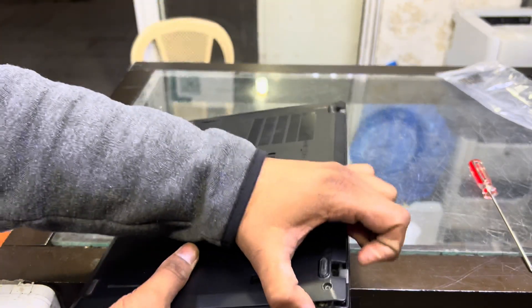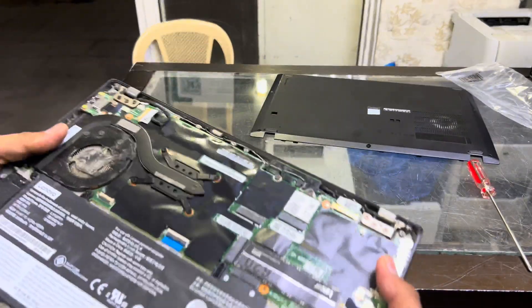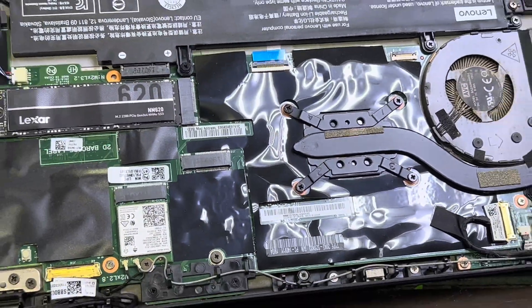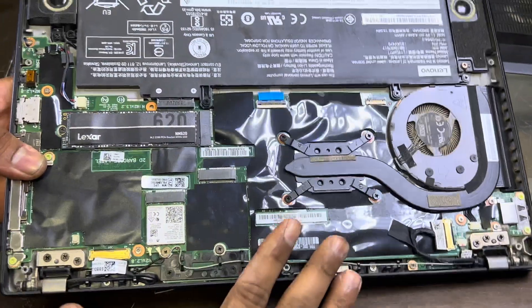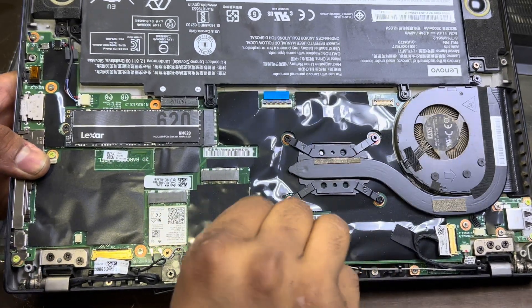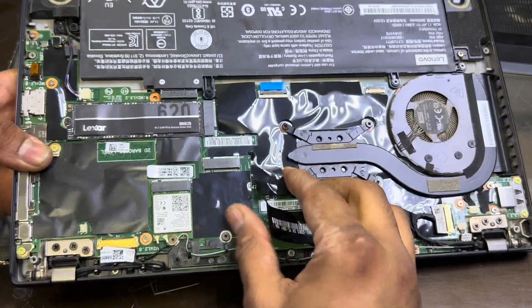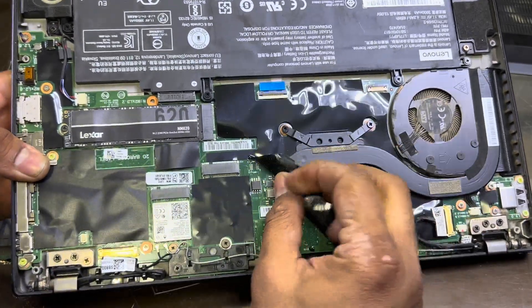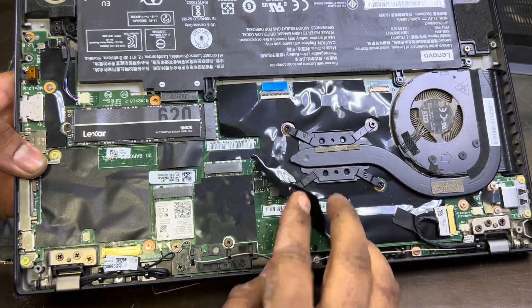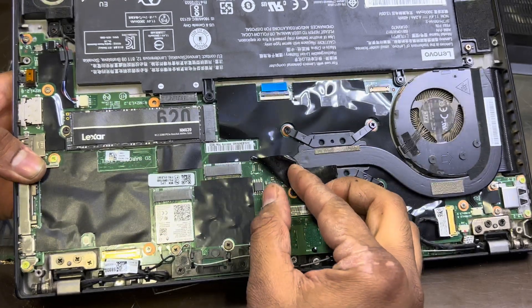As you can see, I will show you the structure of the main board and the location of the BIOS chip. If you remove this plastic isolation tape over here, you will see this IC — an eight-pin IC, eight legs. This is the BIOS chip of this laptop. If you want to reset the password, you have to replace this chip.